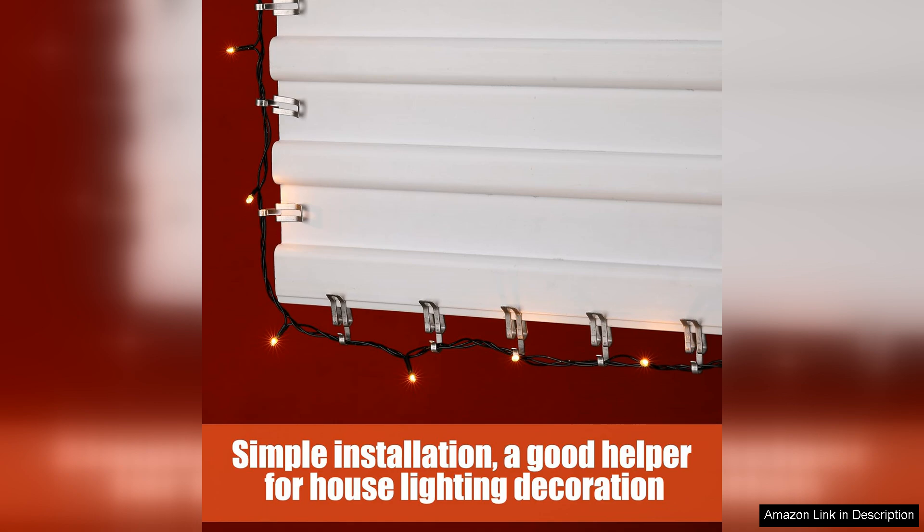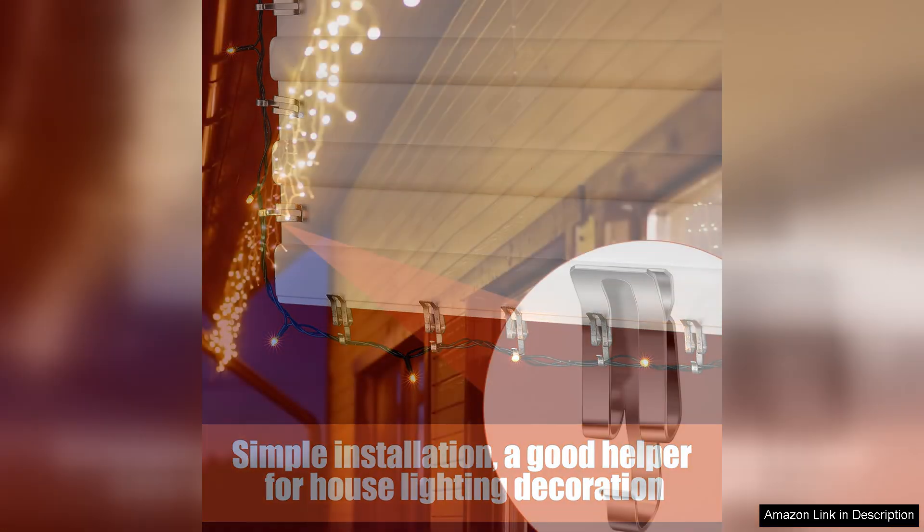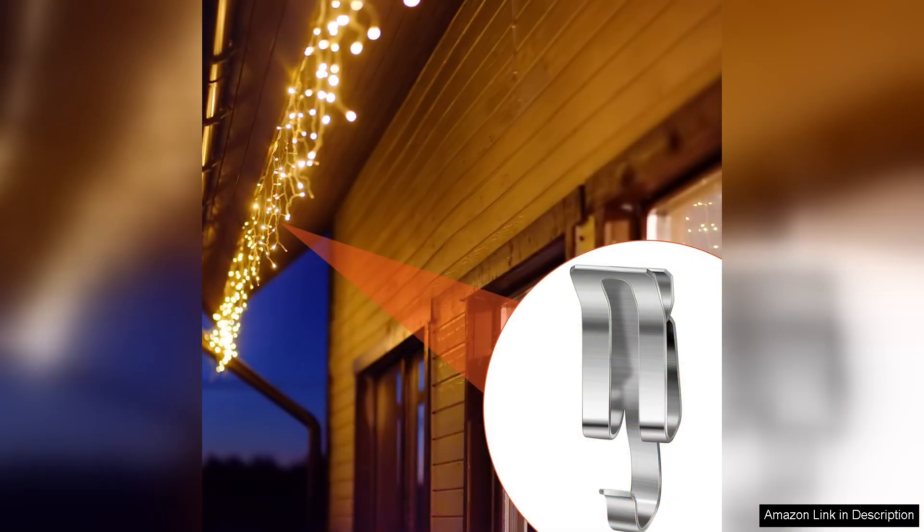I also appreciate the aesthetic appeal of these clips. Unlike plastic alternatives, the metal finish gives them a more polished look, blending in nicely with the environment. I've used these clips for various occasions beyond Christmas, such as Halloween and outdoor parties, making them a worthwhile investment.